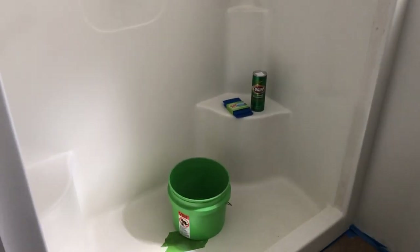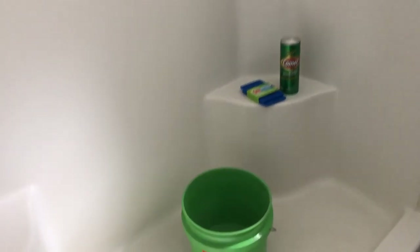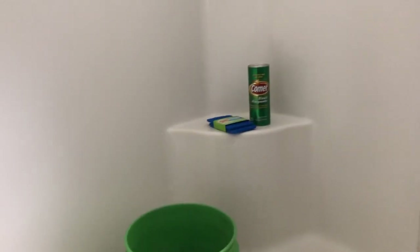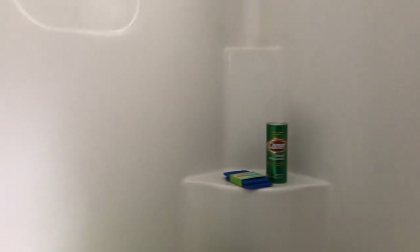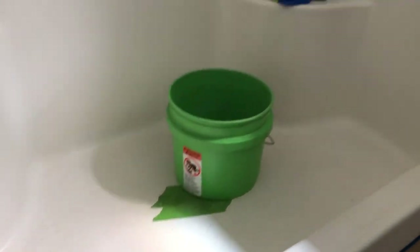Now that I've thoroughly scraped all the soap scum off this shower that I can get, I'm going to get a bucket of water and some Comet and some Scotch-Brite pads and give this thing a good scrubbing. Then we'll come back with the razor blade and see if there's anything left.